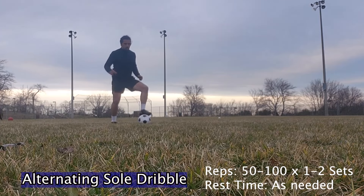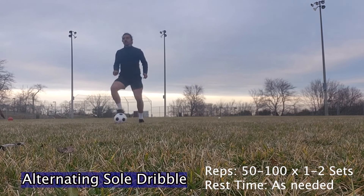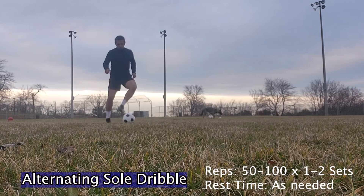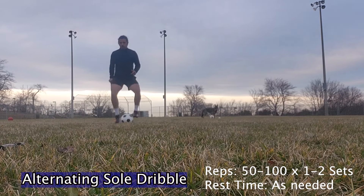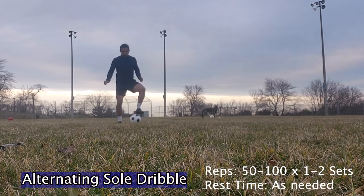Then we have the alternating sole dribble. Here we're using the bottom of our feet and we're trying to move it as quickly as possible. As you guys can see, I'm moving my head left and right, looking around, because you don't want to just be dribbling with your feet looking at your feet. And as you guys can see at the bottom right, I put the suggested reps, which is 50 to 100, one to two sets, and rest time as much as you need.